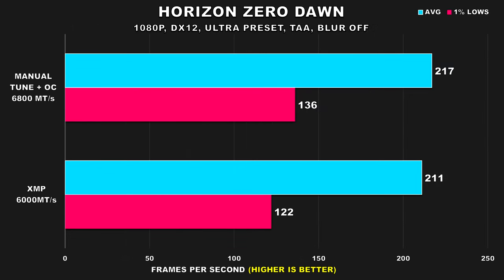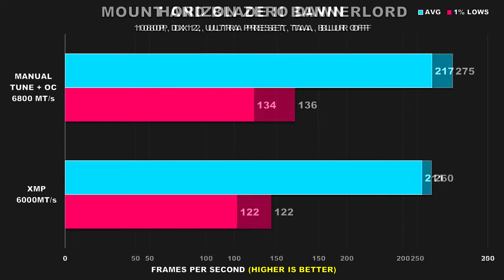Horizon Zero Dawn is next. Average FPS doesn't go up by a lot — we're already pushing north of 200 FPS — but when it comes to 1% lows, we see an increase of 11%. Mount & Blade 2 Bannerlord shows the same thing: average FPS doesn't really increase by much, but the 1% lows go up by a 10% margin.